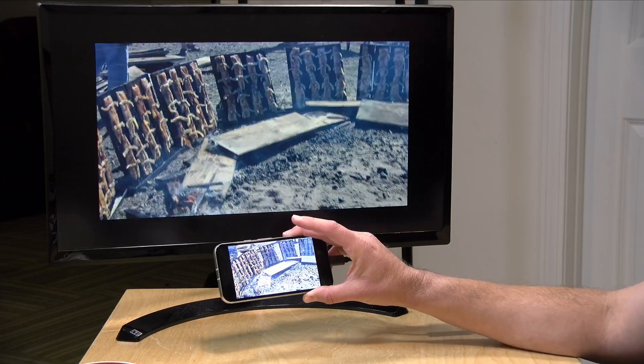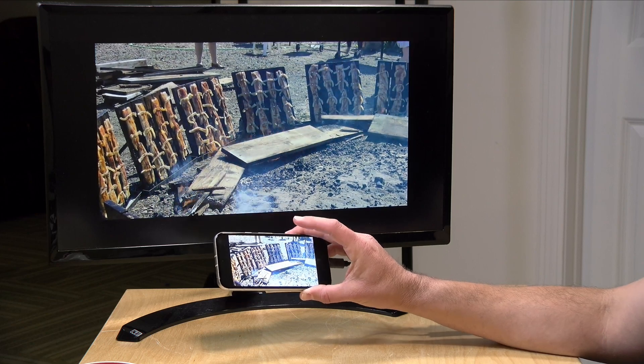There are some rumors that they're going to initiate a desktop mode similar to what Samsung does with DeX, and apparently there are some betas out there showing that. But right now it is strictly a mirror, though it is progress because these phones didn't do that before.